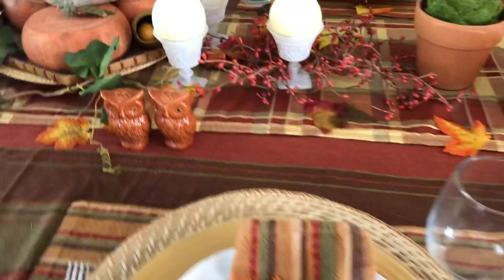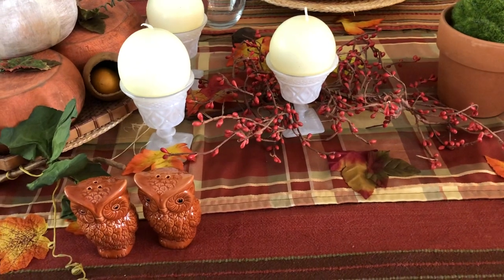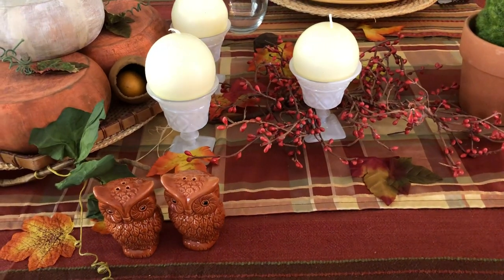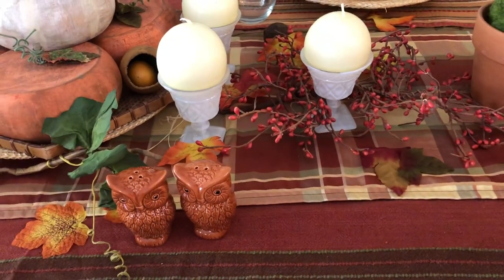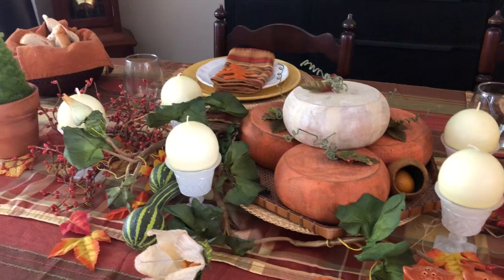I've also used some plaid fabric that is in the same color family. Here comes my cat. I don't really recommend cats on your Thanksgiving table, but sometimes you just kind of have to go with the flow, especially at holiday times.